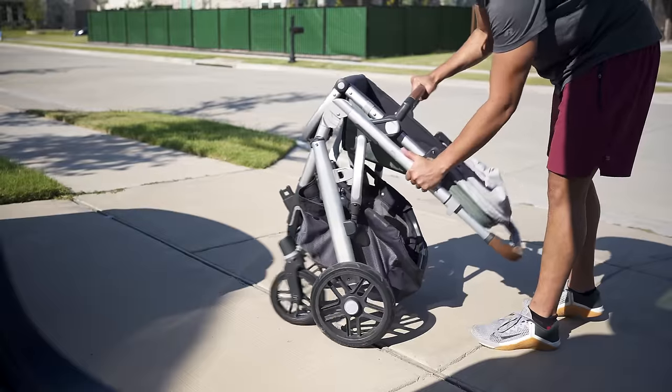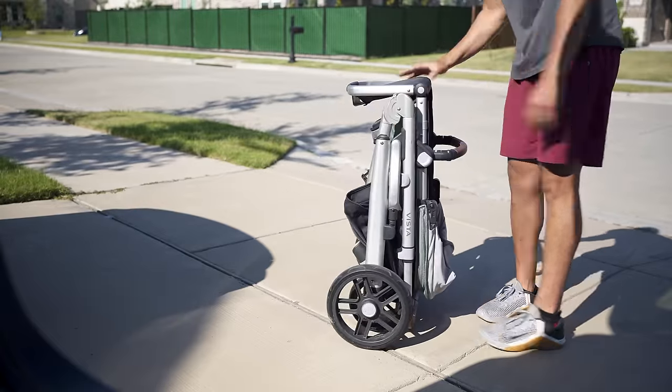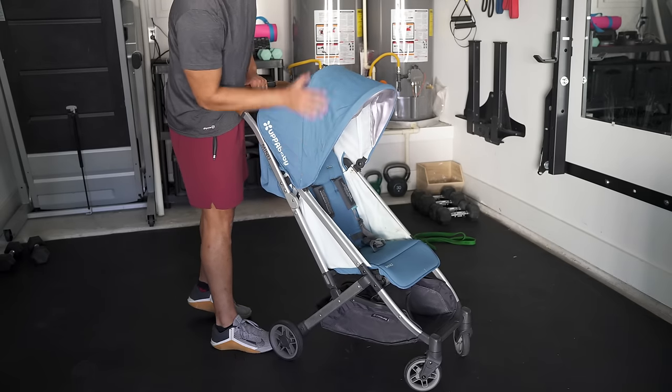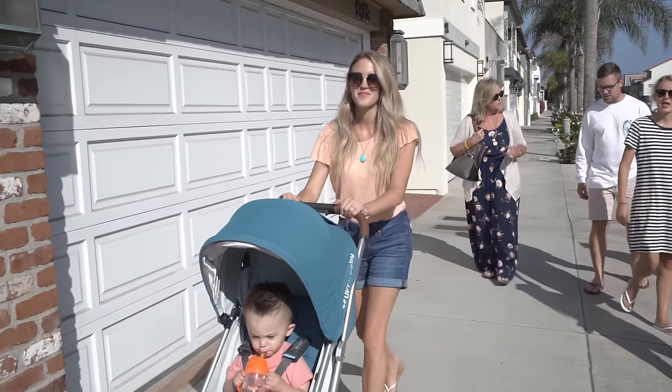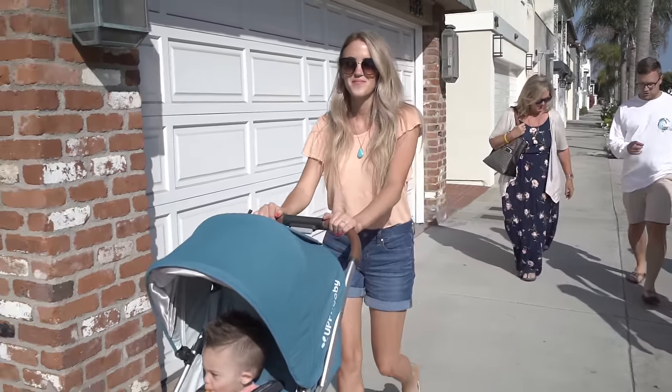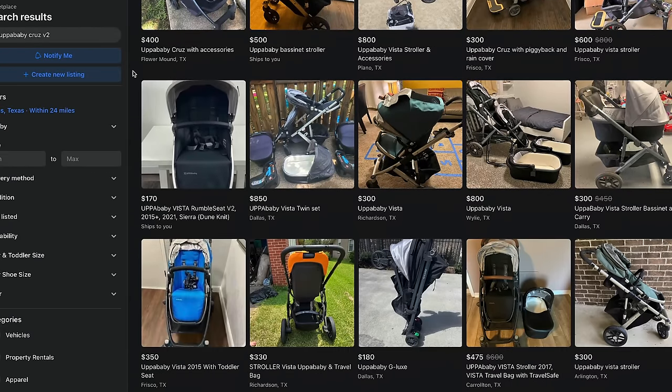I've only ever had two issues with UPPAbaby products, and they weren't Cruise-specific. First, the locking mechanism kept catching on my Vista so it wouldn't fold smoothly. Second, the canopy of my original Mesa broke. But the point is they were rectified fast because the brand is really good at delivering on customer service — the Mesa situation actually happened while we were on vacation and they fixed it on the go, which was incredible. When you're buying into a premium brand like UPPAbaby it might seem daunting and expensive at first, but there is a reason why they have such a high resale value compared to other brands when you look through Facebook Marketplace.